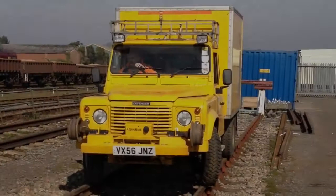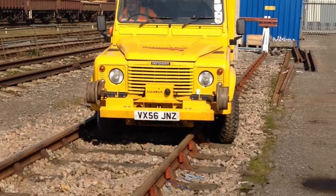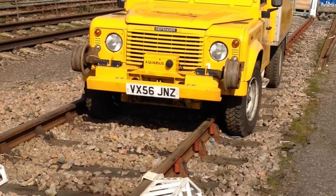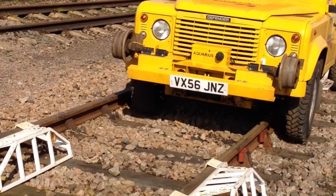In this example, the operators are shown how to recover the Land Rover should it inadvertently derail during operation. First, the operators carefully and slowly off-track the machine as shown, and then they proceed forward to the ramps where they receive instruction on how to control the vehicle in re-ramping the machine and getting it back on the rail.